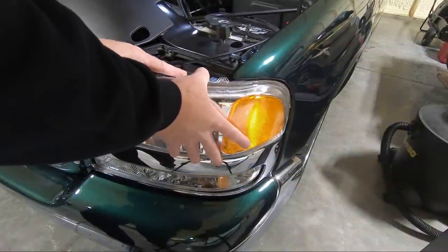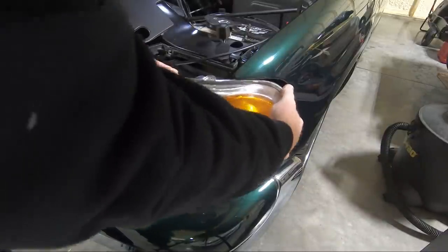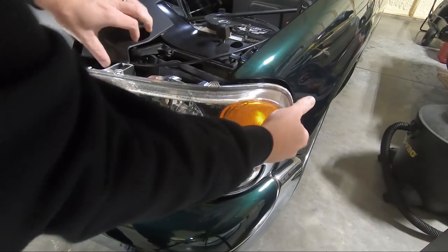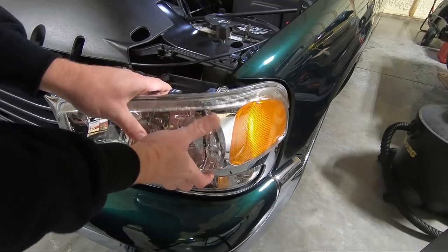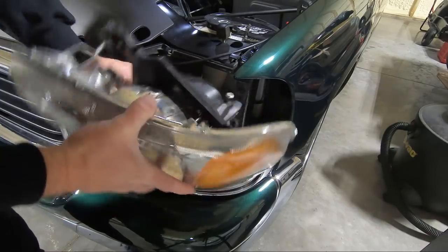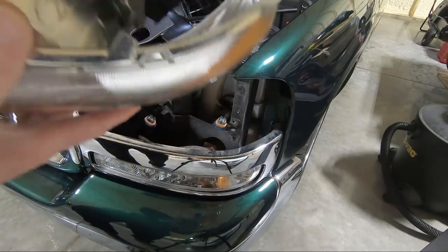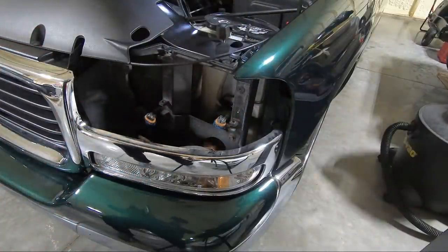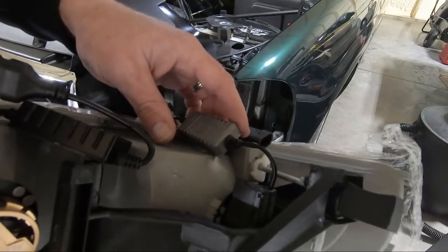I'm going to set you guys up on a tripod so I can use two hands to get this thing out. We got it. You can see that it's broken like I said. We're just going to unplug these bulbs for now. You can see what I'm talking about there on that part that broke — just not a quality housing. So let's grab the new one and see if we can slide it in here. I went ahead and loaded the bulb in the bright and dim both.